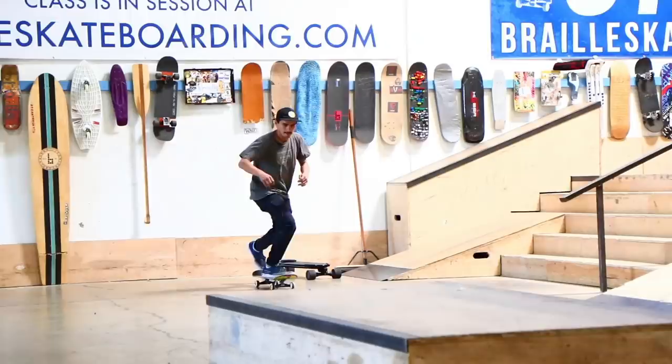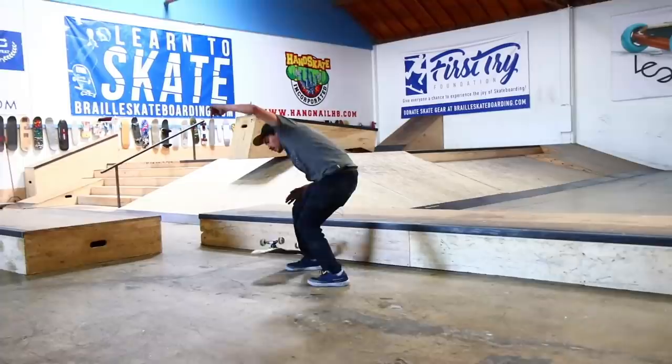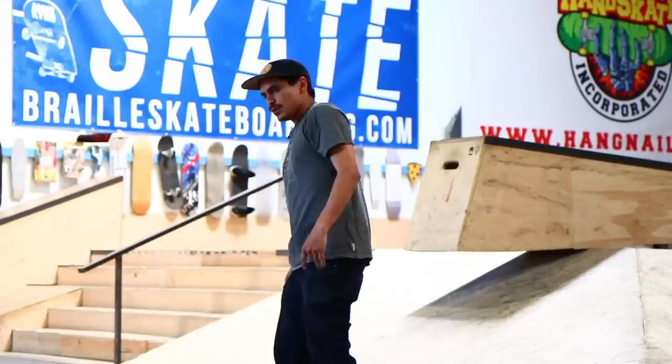Do a pinky shove? Either or. I did post one on Instagram, but it was on a substantially smaller ledge, so either or. We're getting combos done today, son.